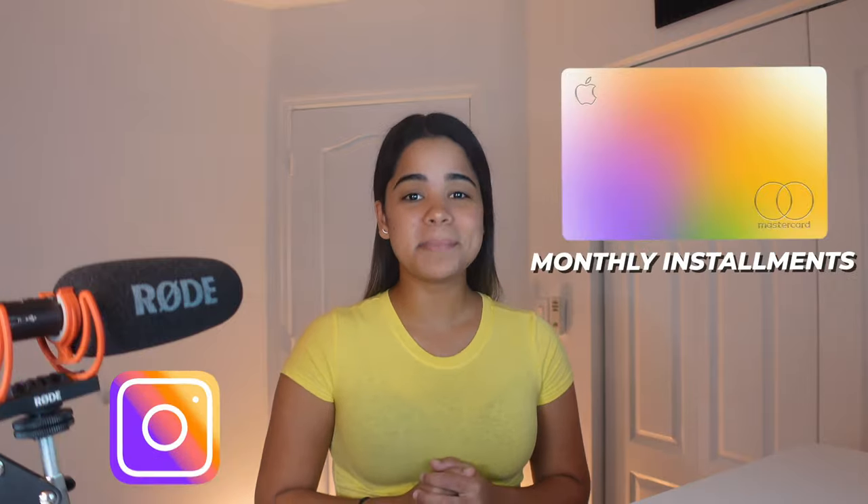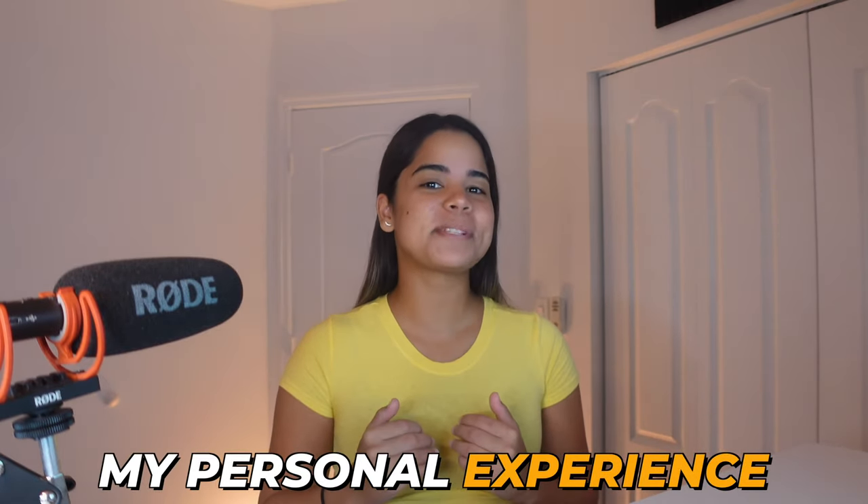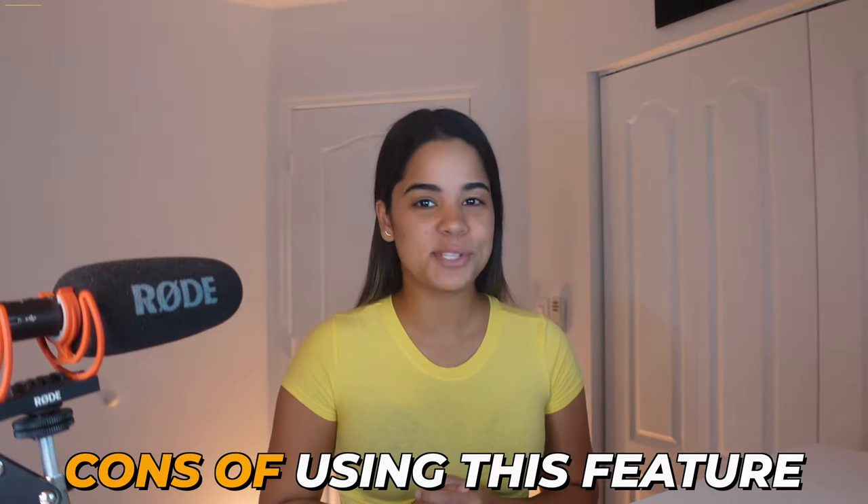Apple devices are one of the most wanted gifts every single year. In today's video I want to talk about Apple Card monthly installments, which is one of the best and easiest ways to buy Apple devices interest free. We'll be going over how Apple monthly installments work including examples, requirements, eligible Apple devices, my personal experience, alternatives, and cons of using this feature.